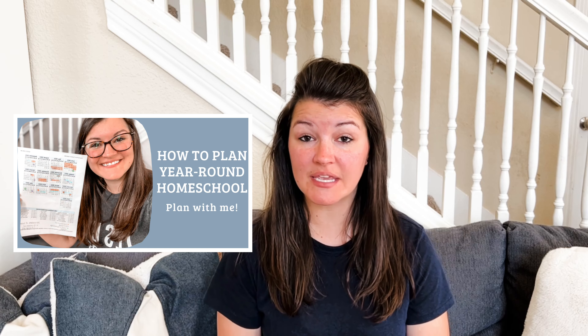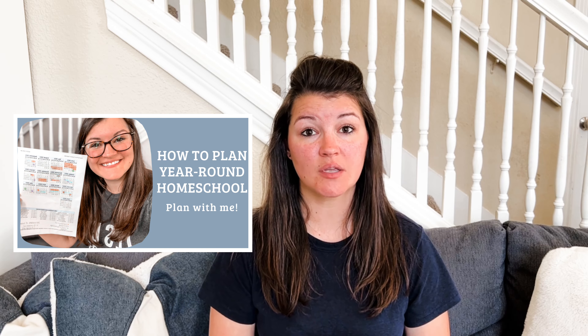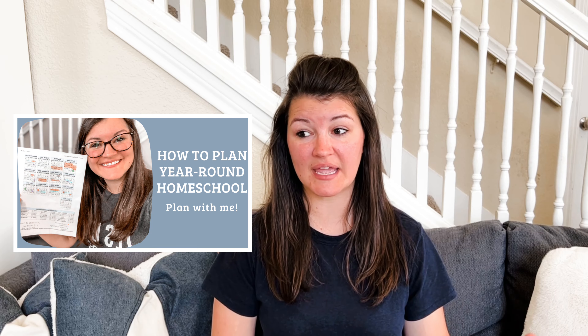I did a video on how we do year-round homeschooling. That doesn't mean that we're schooling every single day, 365 days of the year. What year-round means is that we don't take any major, super long breaks — like two months in the summer — before we start another school year. We just basically continue on through. I will link that video above and down in the description box, where I explain exactly how I schedule out my year-round homeschool year.